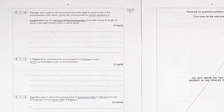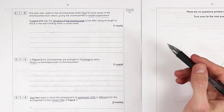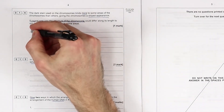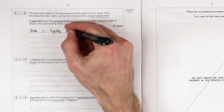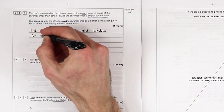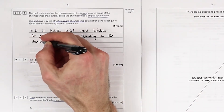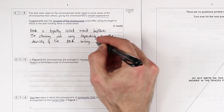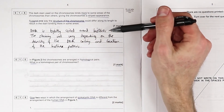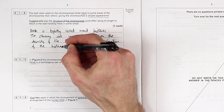The dark stain suggests one way the structure of chromosomes could differ along its length. We can say histones - DNA is tightly coiled around histones. Staining will vary depending on the density of the DNA coiling and the location of the histone proteins.